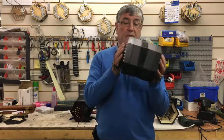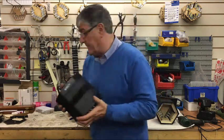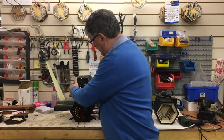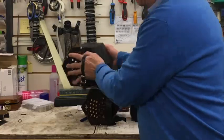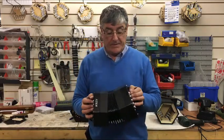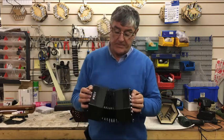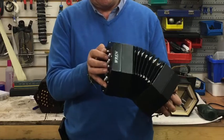The nice thing about the Ren is it's neat and small. It's actually the same size as the Lational concertina. So it's not big and bulky like some of the concertinas on the market, which are quite good to play, but neat and small is the way to go and it's popular at the moment.